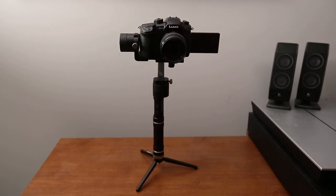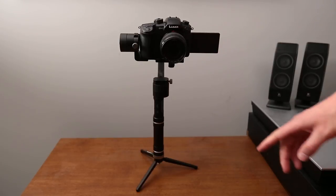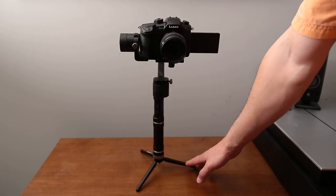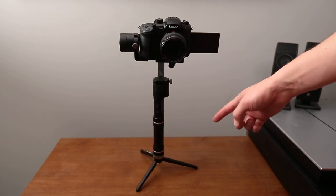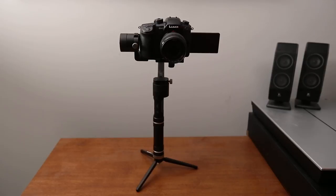Two things before we balance it. First, if your gimbal does not come with a tabletop tripod, I highly recommend getting one. My gimbal didn't come with one, so I'm using a little Manfrotto — it costs about 30 bucks on B&H — and it's going to make your life a lot easier.